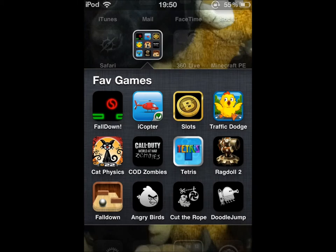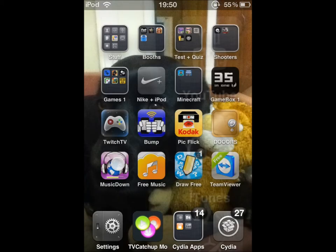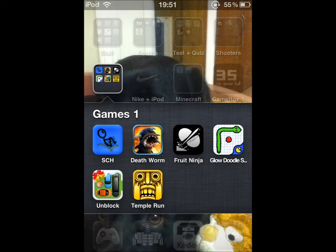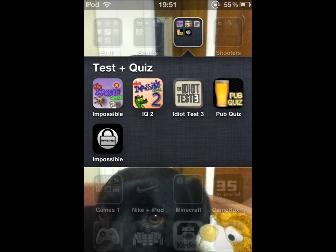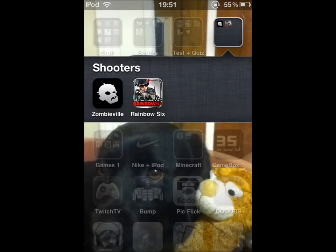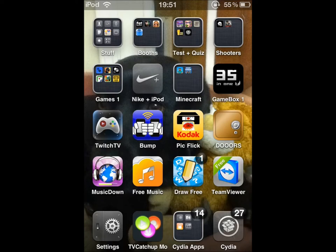So yeah, as I said I can play any game pretty much. I've got a few games here that I like to play now and then — a few quiz games, a couple of shooters, and obviously I've got Draw Something there, and Doors as well.